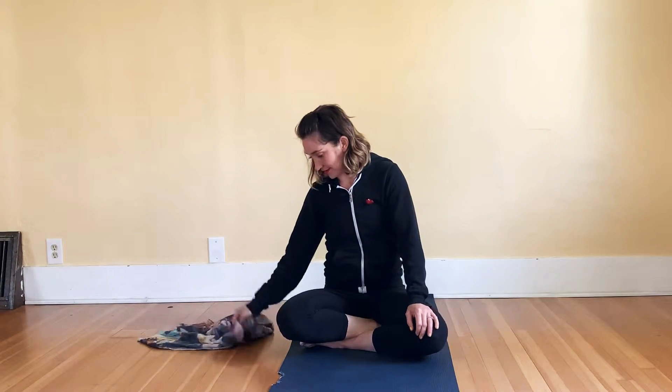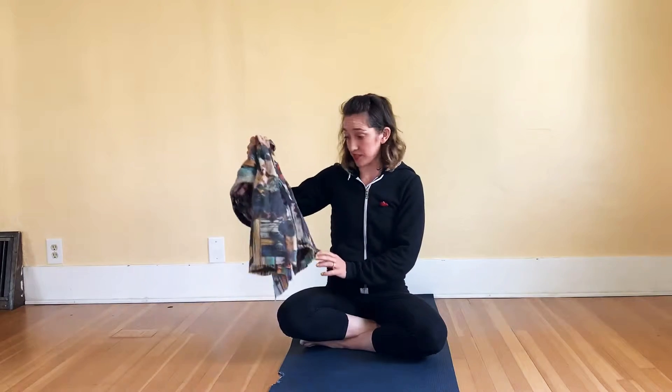Hi, today I'm going to show you one of my favorite ways to rest, which is to put my legs up the wall. I like to have something to cover my eyes — I have a scarf — something to put under my head. I have a half dome; you could use a little pillow. And a timer.